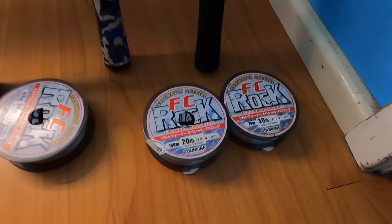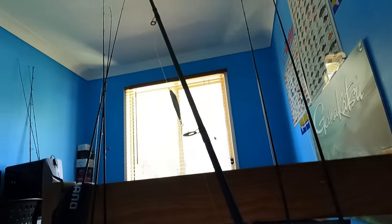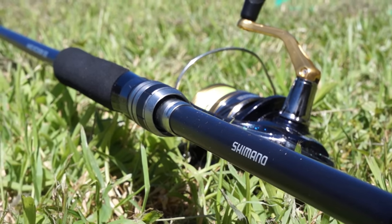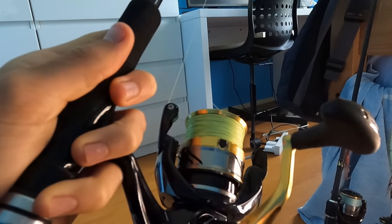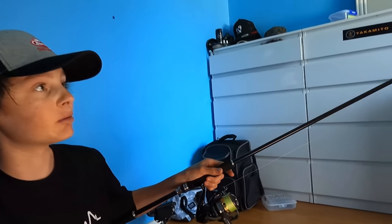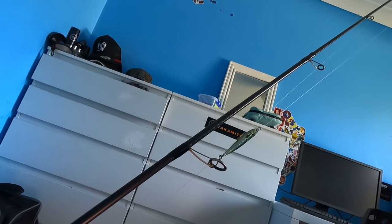Last but not least, this is my Shimano Hard Rocker BB rod and Shimano Nasci reel. This is for off the rocks slash off the beach. I've had this combo for a very very long time and it's holding up — I am due for a new reel, but I'm really enjoying this rod. It's a very good rod for casting out metal lures — it goes an absolute mile. The specs: it is an 8 foot 3, 6 to 12 pound rod. Very sturdy but pretty light for how big it is.